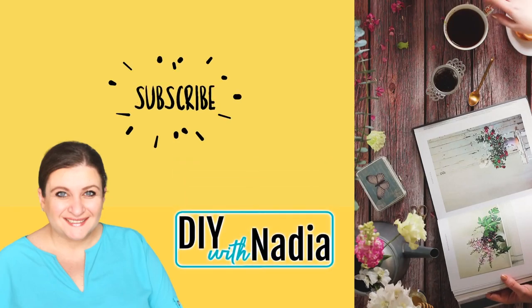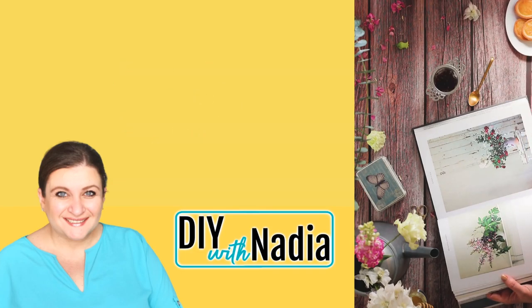Hello my sweet friends and welcome to DIY with Nadia. Today I'm making three Dollar Tree Pineapple DIYs.